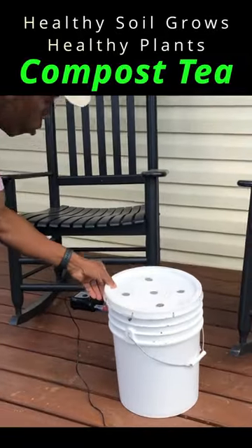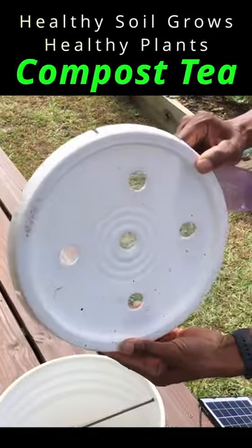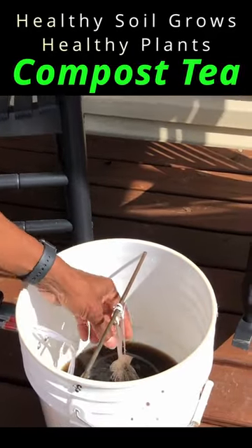We got the solar power compost brewer going here. You can see even on my cap I got the screen to keep the mosquitoes out. And this is what I like about this thing — there are actually several different settings.